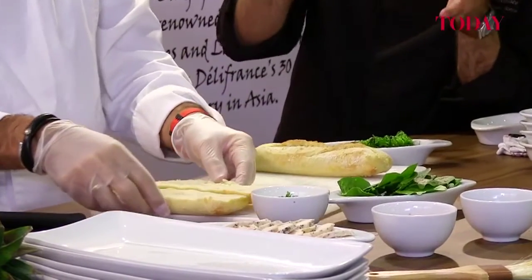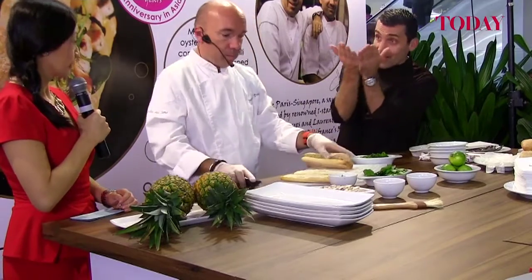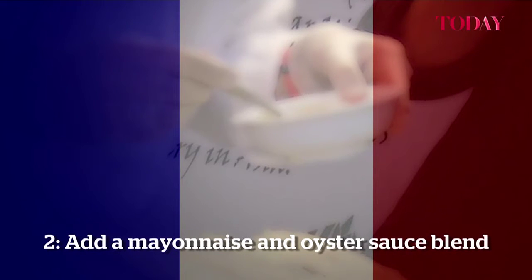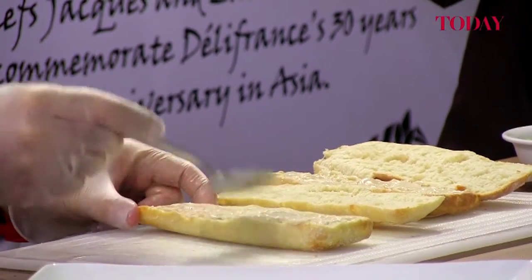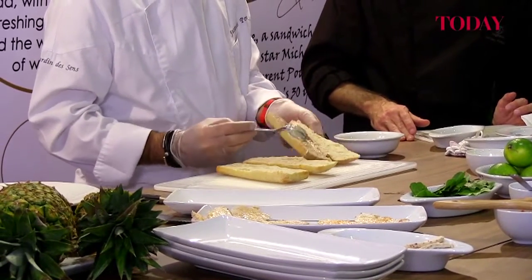There's two ways to slice the bread: totally in two parts, or to open it like a book, so you've got a seal pie in the back, the sauce. We need to put some, but not too much.